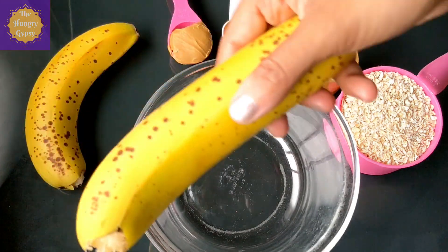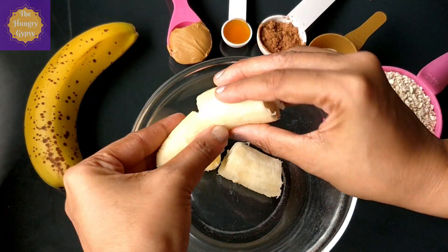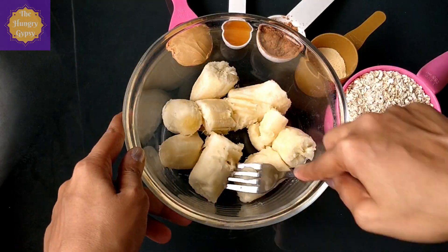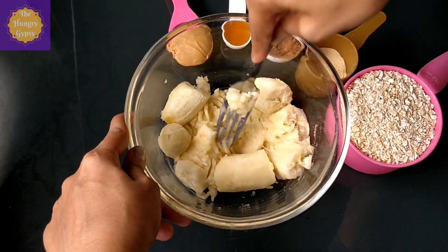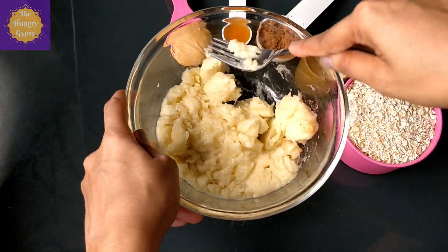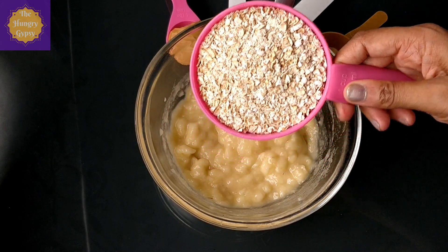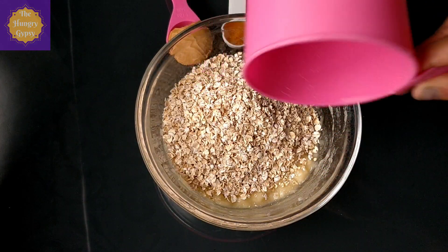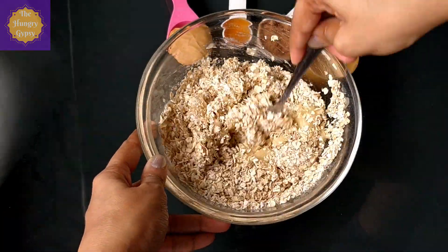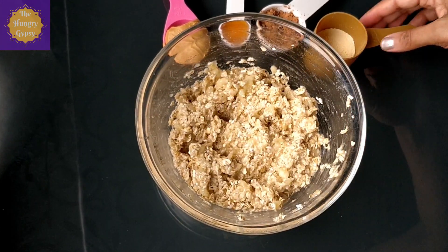You'll need two very ripe bananas. Peel the bananas, break them into pieces and add them to a big bowl. The riper the banana, the more flavorful and sweeter it will be. Take a fork and start mashing the banana — keep mashing until you get a liquidy consistency. Once your mashed banana looks like this, go ahead and add one cup of quick cooking oats. You can use old-fashioned rolled oats, but I feel instant quick cooking oats work best in this recipe. Give it a good mix and your base is ready.